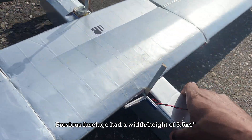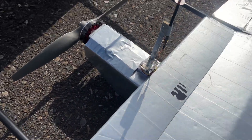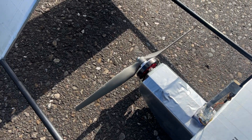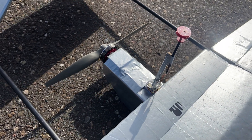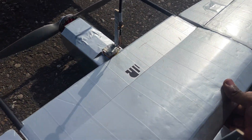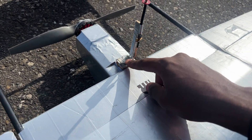It has a much lighter power plant setup: a 30 amp ESC instead of the 60 or 70 amp ESC, which was overkill. It has a 750kV motor with a 12 by 7 prop instead of the heavier BR4108 600kV with a 12 by 8. It also has a lighter but equally powerful video transmitter — I think this is the 800 milliwatt version.